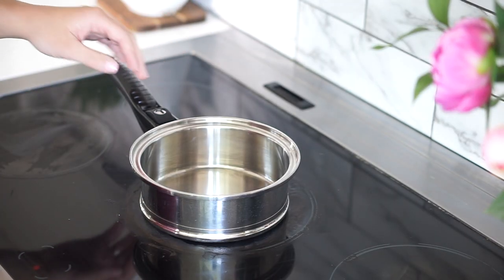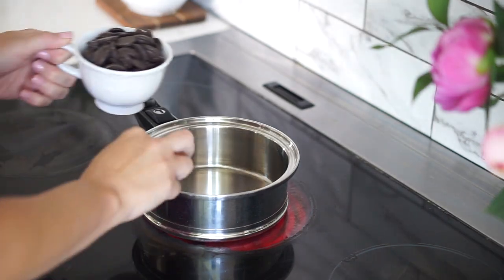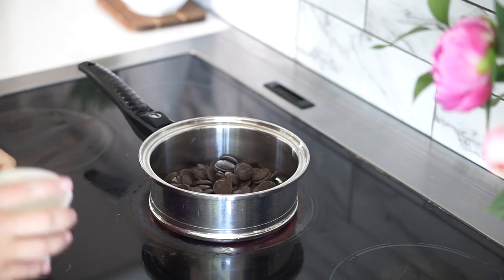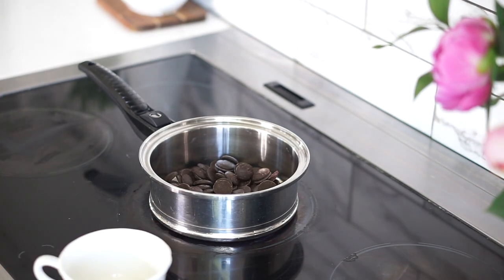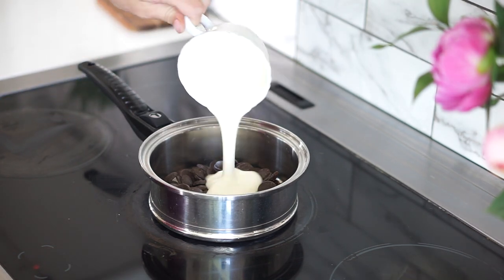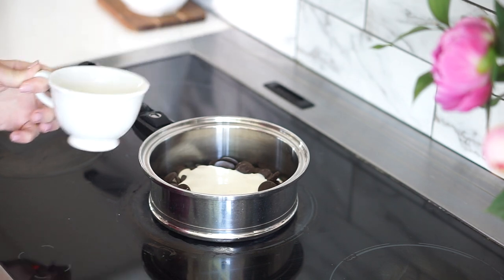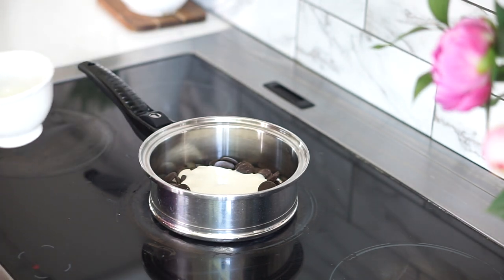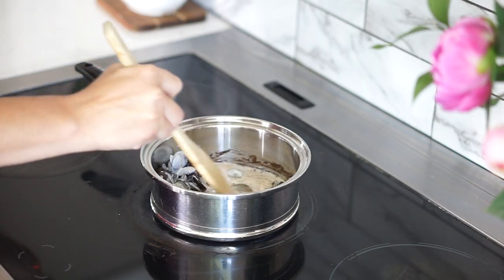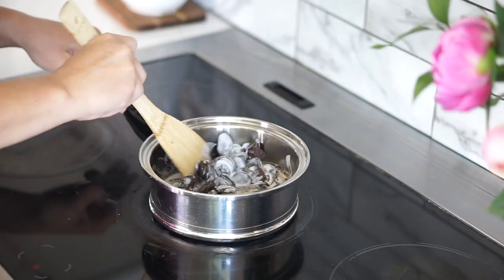For the fudge sauce, super simple. I'll turn this on low to medium and add about a cup of dark chocolate, then get some cream — about half a cup. I'll give that a try and see how it looks, and I'm just going to stand by here and stir this until it's nice and smooth.